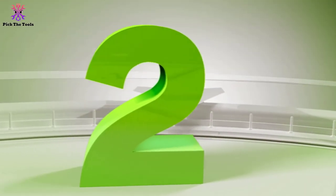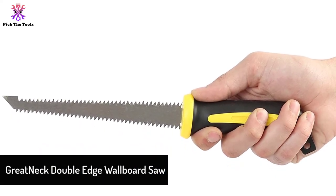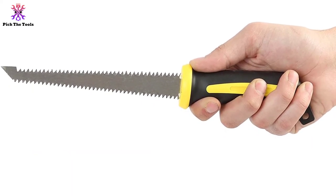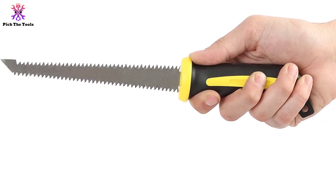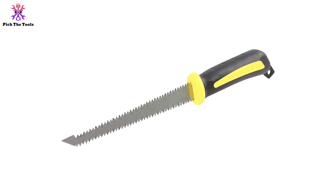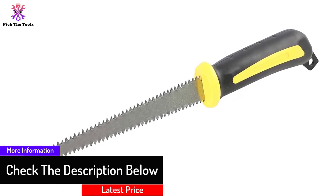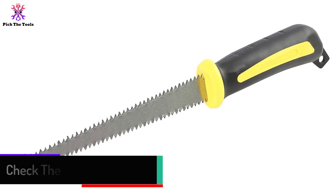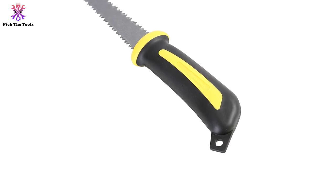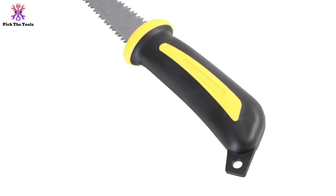At number 2 we have the Gretnek Double Edge Wallboard Saw. The main advantage of a double-sided blade is it makes the task easier. When you intend to make a keyhole bigger with a jab saw, just punch the saw through the wall and turn it — both edges will remove the material to make the hole bigger. Also, when one edge gets dull you can use the other edge for cutting. It is a basic keyhole saw and reasonably priced. It only takes half an hour to cut the wall and make a hole for cable, speaker, lighting, and so on. The rubber grip is so comfortable that even after long-term use you won't feel stressed at all.